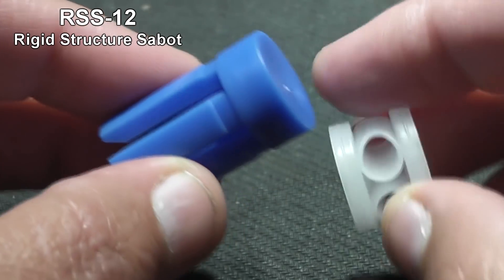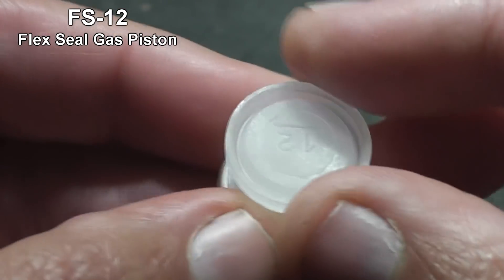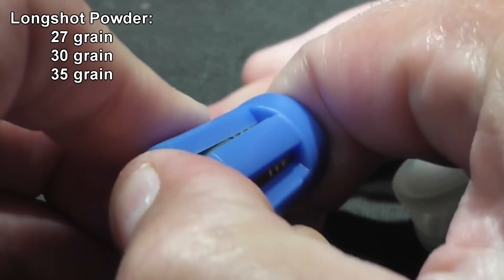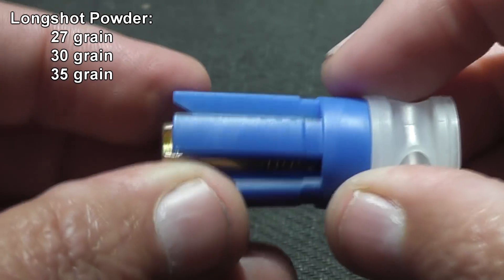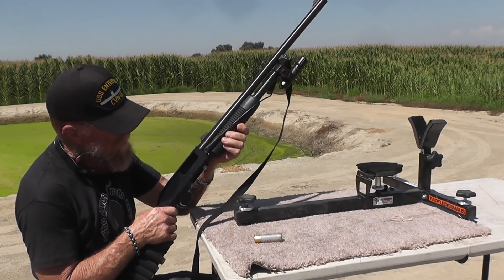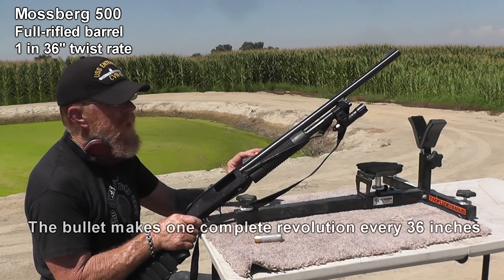Behind the sabot, we'll use this FS-12 gas seal made by Gwalondi. Now the tricky part is always getting the powder load correct. So I loaded them with three different powder loads using Longshot: three with 27 grains, three with 30 grains, and three with 35 grains. Since this is a bullet-type sabot shell, we're going to have to shoot them out of a fully rifled shotgun. Danny's rifled barrel has a 1 in 36 inch twist rate.